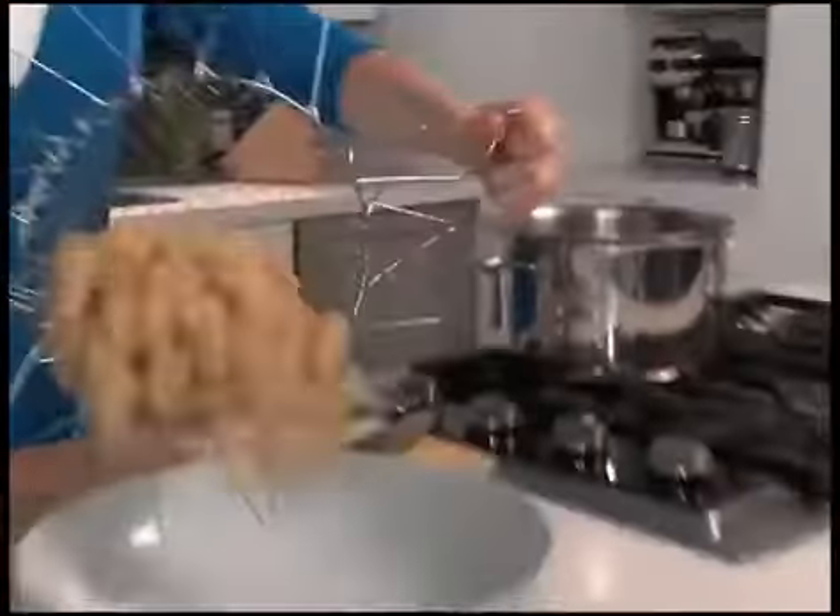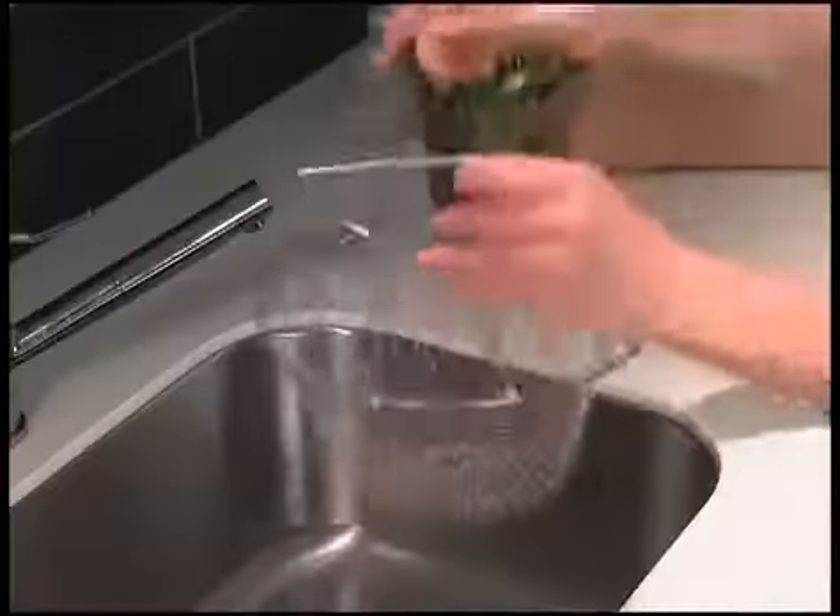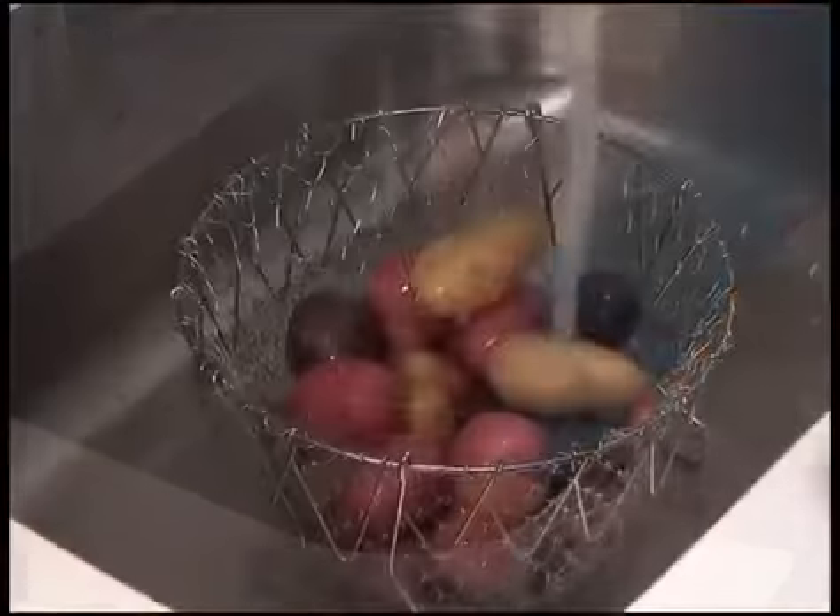When the pasta's done, just grab the handles and go right from the pot to the plate. Leave that hot pot alone until it cools. Simply flip down the handles and it's a freestanding colander.